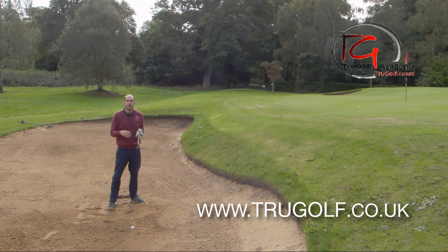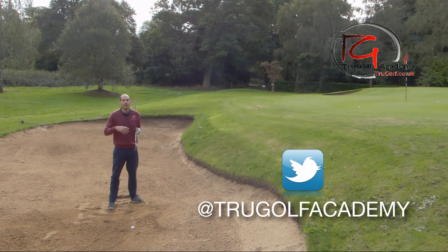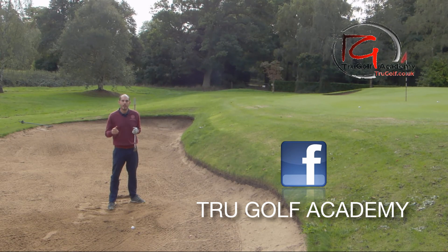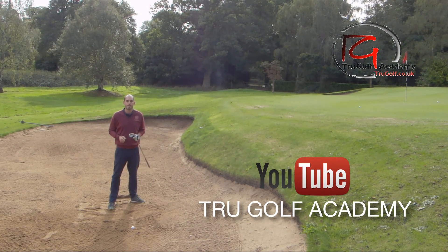Please check out all the other bunker series videos I've done, including bare lies, plug lies, uphill, and downhill — they're all on this channel. Check them out and follow us on all the other social media platforms. Thanks guys.